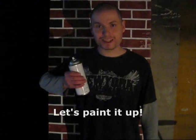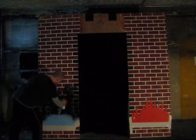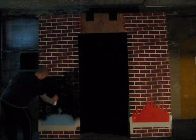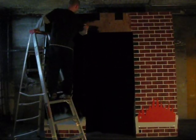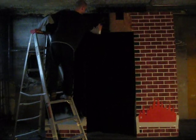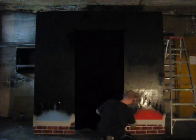Step 2: Let's paint it up. The paint I'm using is just standard black spray paint, which is good for all surfaces, that you can find at your local hardware store for as cheap as $5. Make sure to hold the can about 12 inches away from the stage and move rapidly in a circular motion to prevent any leakage.